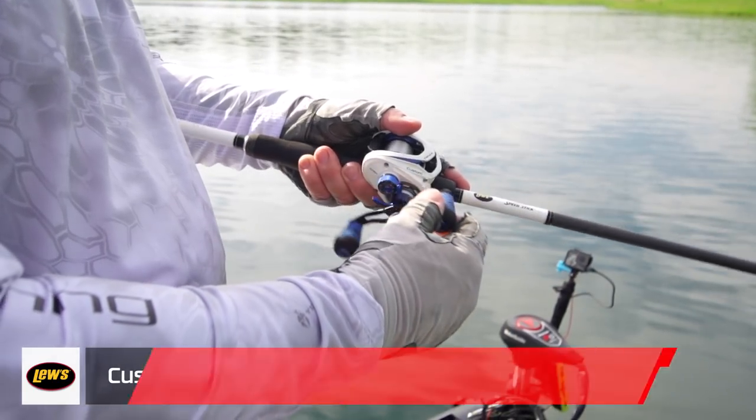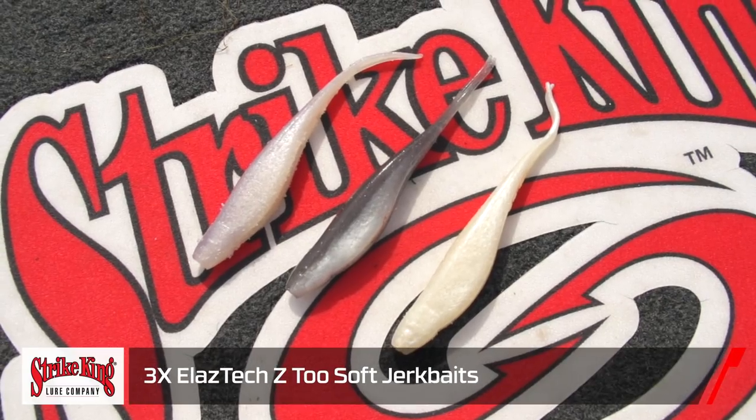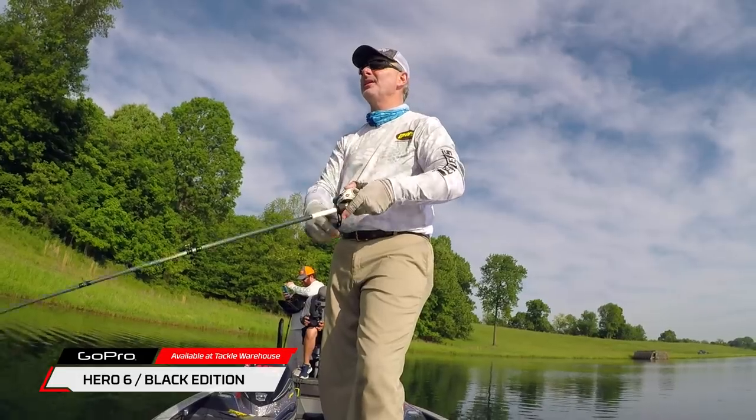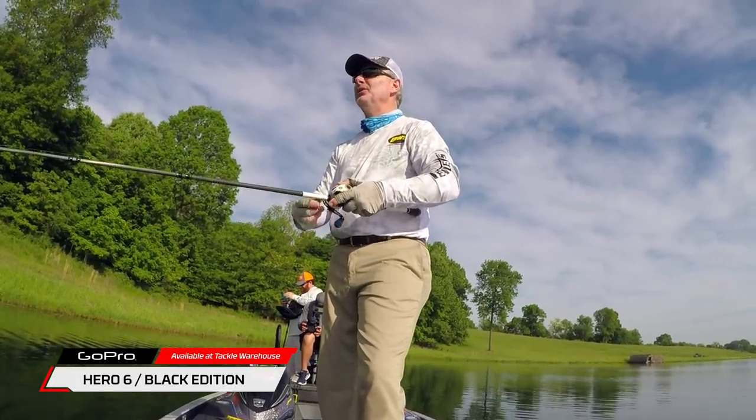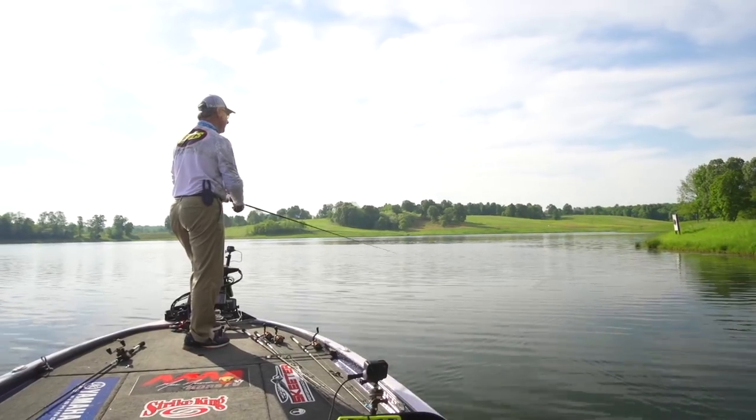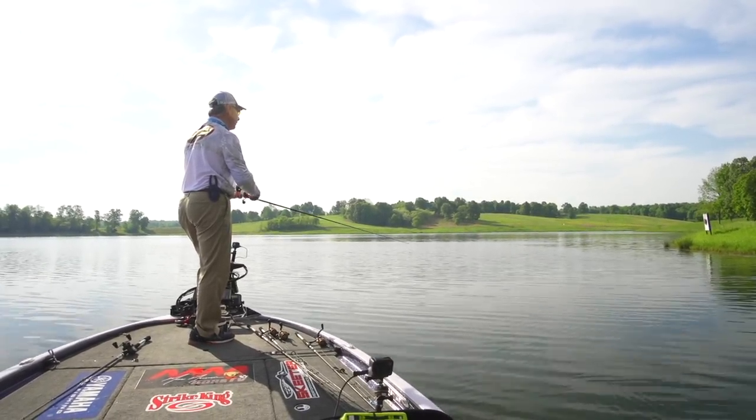A lot of times when I first get out here, I'll have mix-match colors even — something a little bit different, you know, kind of in a shad hue or a bluegill hue or whatever. But I'll have mix-match, and you'll instantly see what their preference is. Then you can double up and be on the right color real quick.